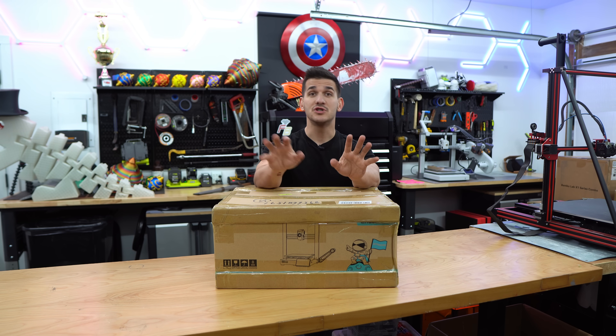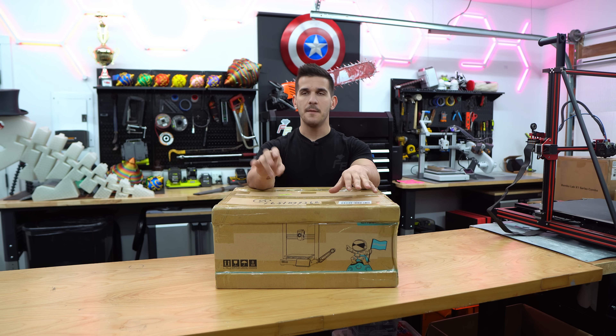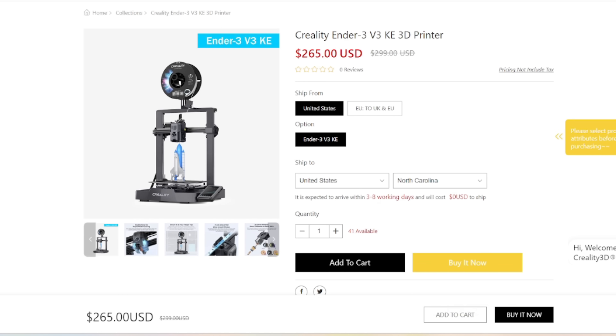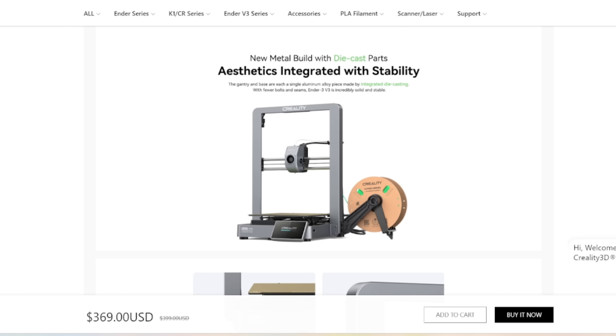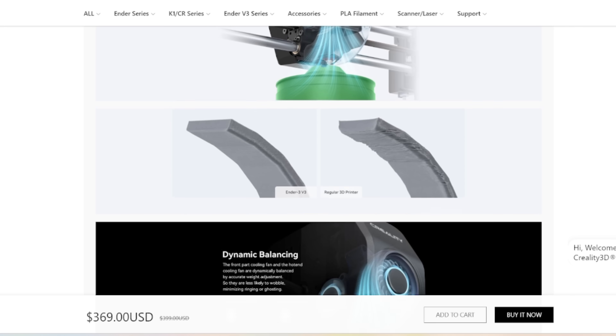This is one of Creality's new machines — it's pretty nice looking from the photos. There's also the Ender 3 V3 KE and SE, which are a little bit cheaper at around $200 and $289 respectively — more stripped-down versions. The new V3 by itself is basically a stripped-down K1 or K1 Max. It uses the same printhead, has a much beefier frame, and has that new gray color that Creality is definitely not stealing from Bambu.